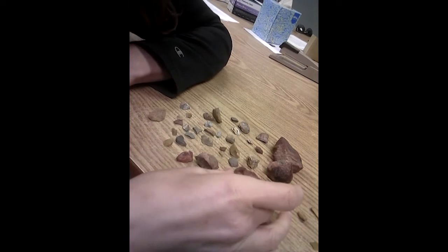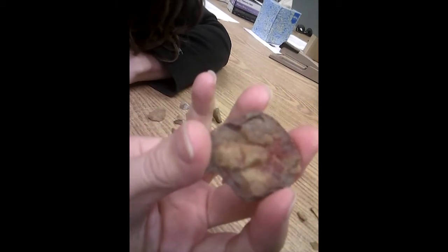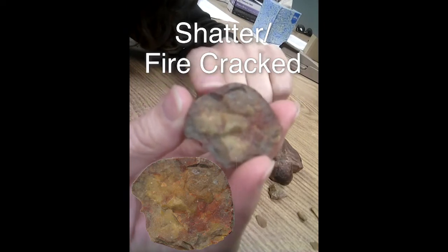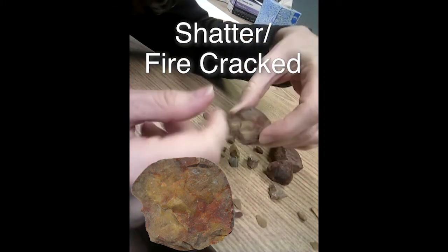And then there are some other chunkier things. This one has a few flakes taken off of it on this side, but when you turn it over, it's just really shattered and broken up — very rough. I'd call this shatter. It might be shattered because of fire or heat, and then it would be called firecracked, but it's definitely just broken in no specific way.